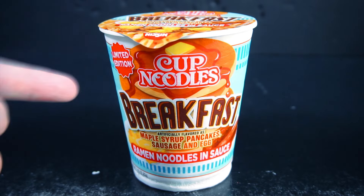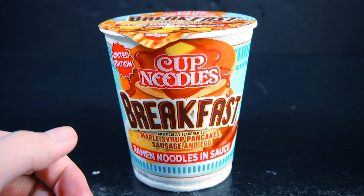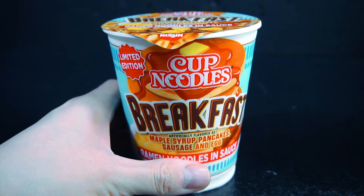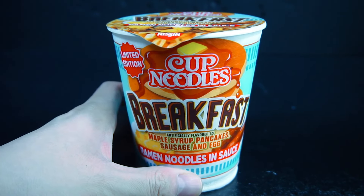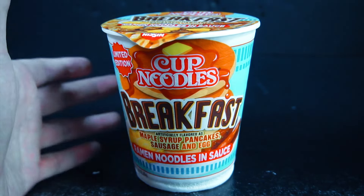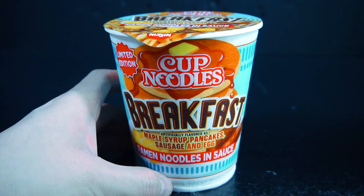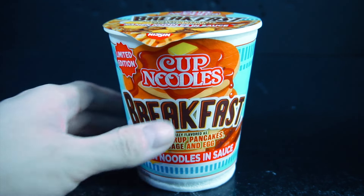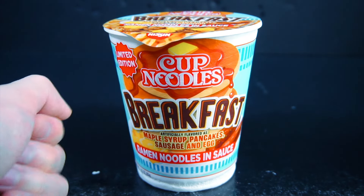So this is the other limited edition flavor of Cup Noodles Breakfast. I'll admit, after the everything bagel, this one looks more appetizing. I didn't show the end result of that one because it was what I expected — it was literally just filled with seeds, didn't taste good, and I threw it out. I drank all the broth but didn't want to eat the seeds.